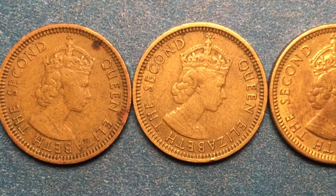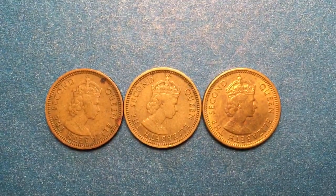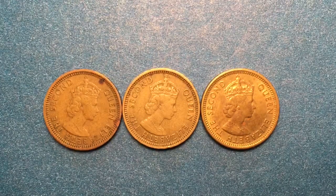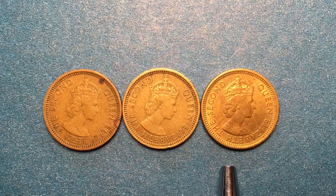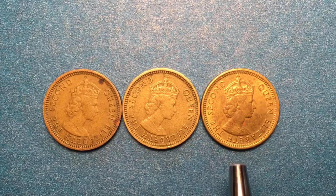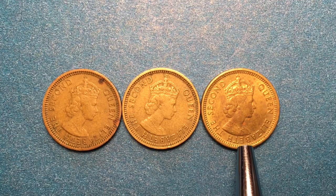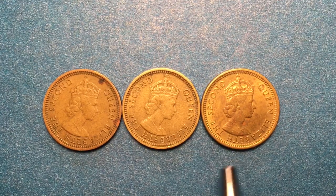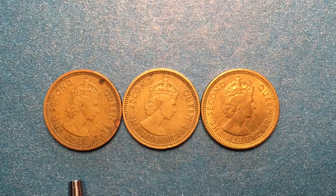This is the first portrait of Queen Elizabeth the Second, and that portrait remained on all of the five cent coins from Hong Kong until 1988. We don't have the 1988 coin here because it was not widely distributed — the 1988 coin was a non-circulating coin. So if you find one of these five cent pieces from 1988 it should be in pristine condition, because it was never circulated and was only sold in sets.